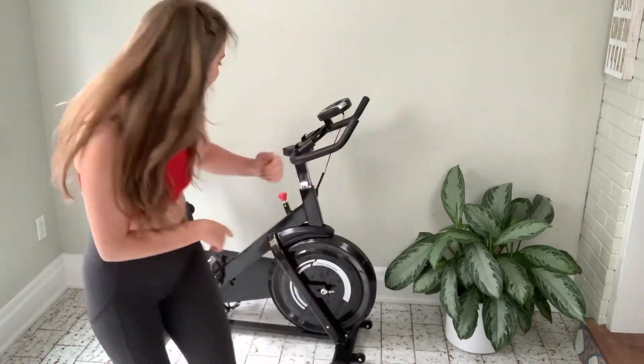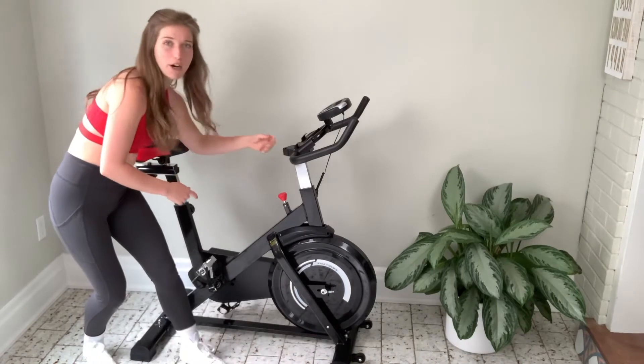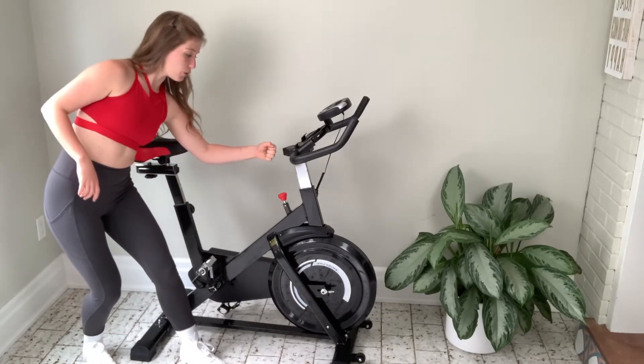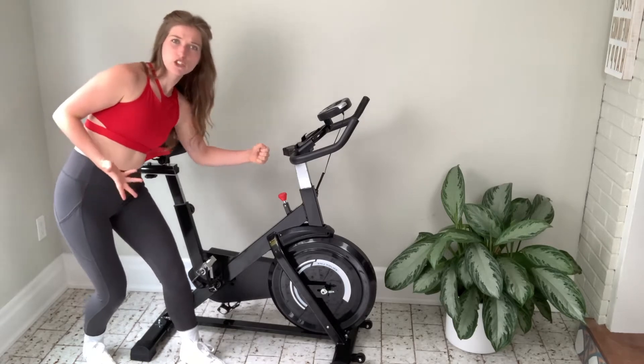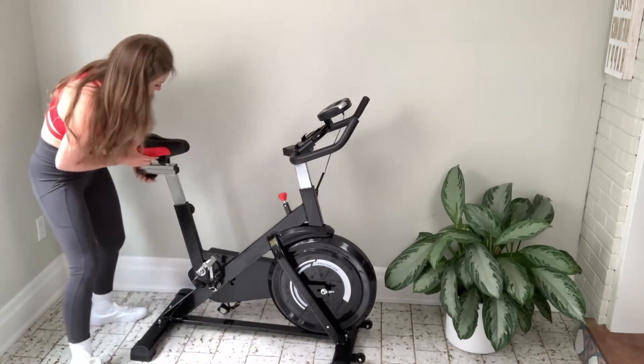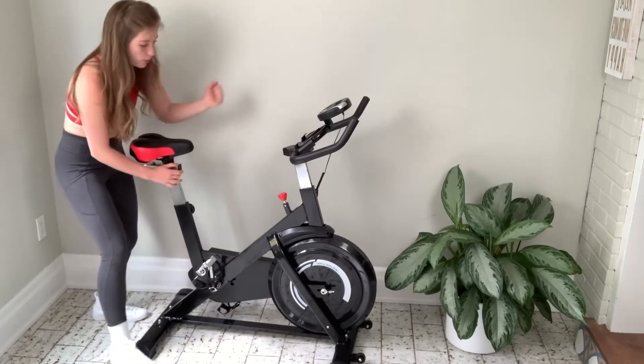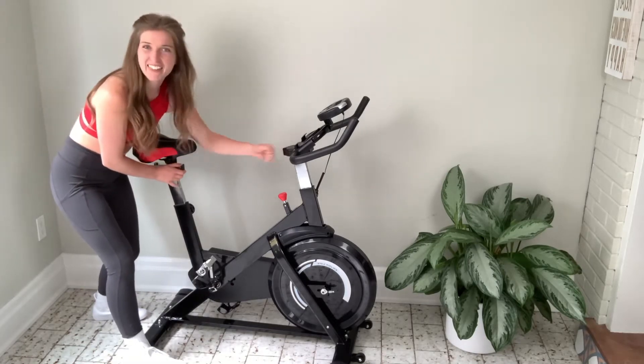The second thing to look for is you want to make sure it's elbow-to-fist distance from the seat to the handlebar. You just put your wrist in here and straighten out the arms like this. If it's a little too far back, you just twist the knob at the bottom, move the seat forward, readjust, and then lock it in place.